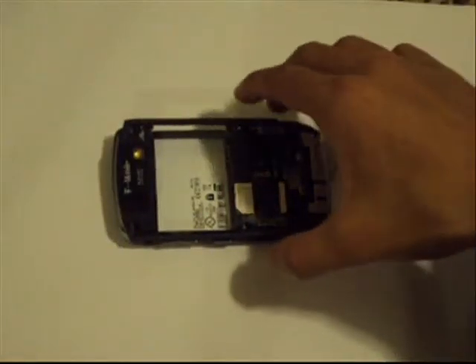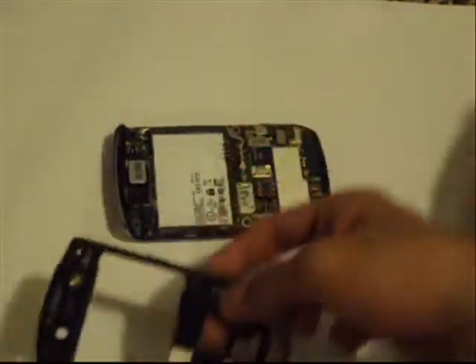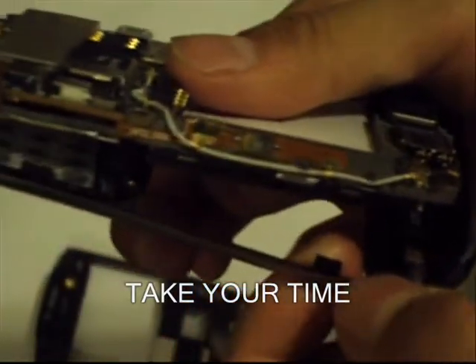Alright, so once you get the screws out, you just want to take this back piece off. Remember to keep this. And then now you can work with the front. What you do is you just kind of loosen these clips that are right over here, and you kind of work the two pieces apart — the top just kind of comes off like this.